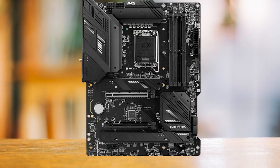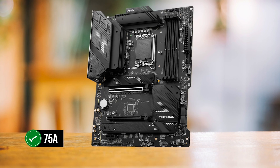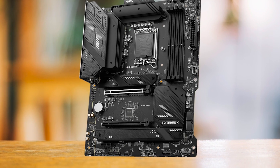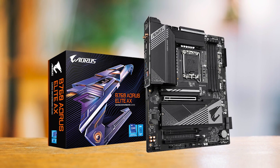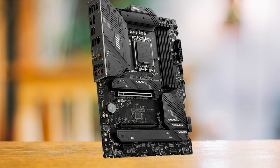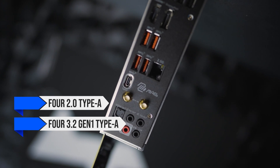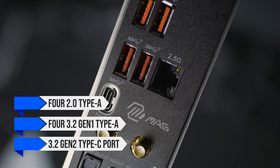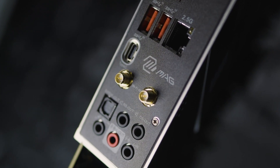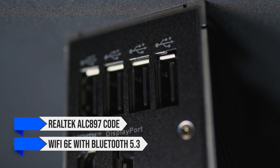Starting with power delivery, MSI features a VRM with a 12+1+1 phase design rated at 75 Amperes. Using both 8-pin connectors, you can pair any Intel 12th or 13th generation CPU without bottlenecks. The Gigabyte B760 Aorus Elite AX offers an identical VRM configuration, but that's where the similarities stop. The rear I/O is simply top-notch: 9 USB ports (four 2.0 Type-A, four 3.2 Gen 1 Type-A, and one 3.2 Gen 2 Type-C), a full array of audio jacks powered by the Realtek ALC897 codec, and Wi-Fi 6E with Bluetooth 5.3 as standard.